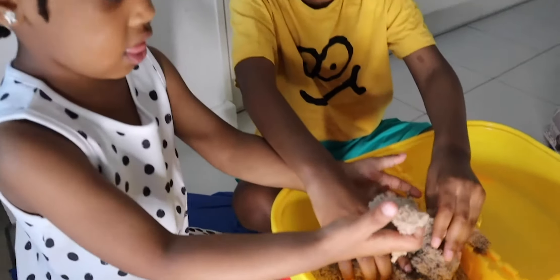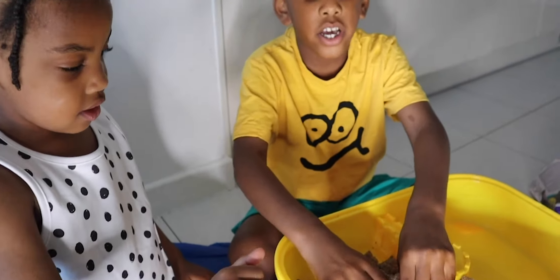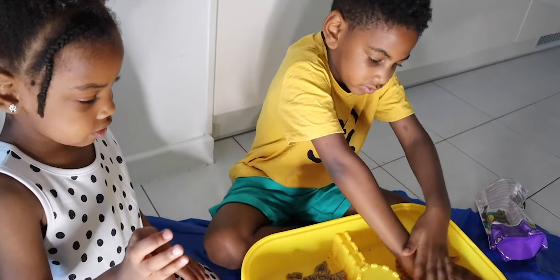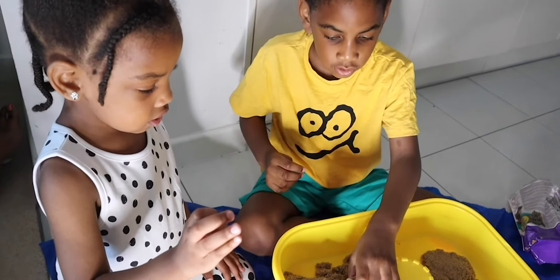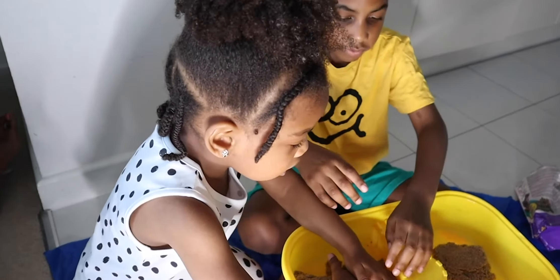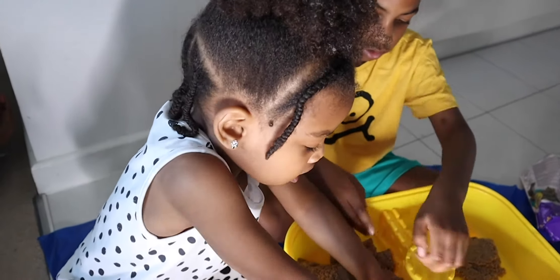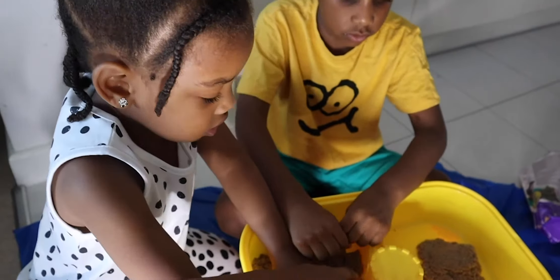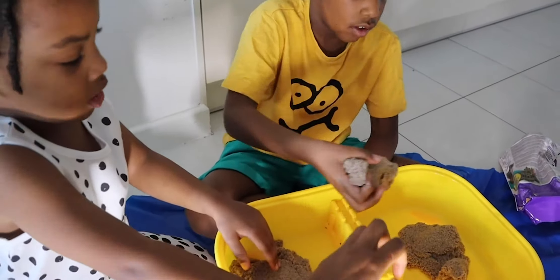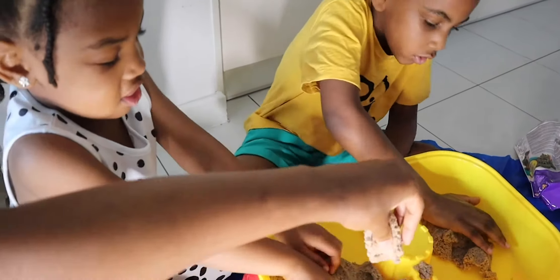It's all fluffy. Let's put half of the sand in Caden's side and half in Kelly's side. What does it feel like, guys? Let's look at the texture.